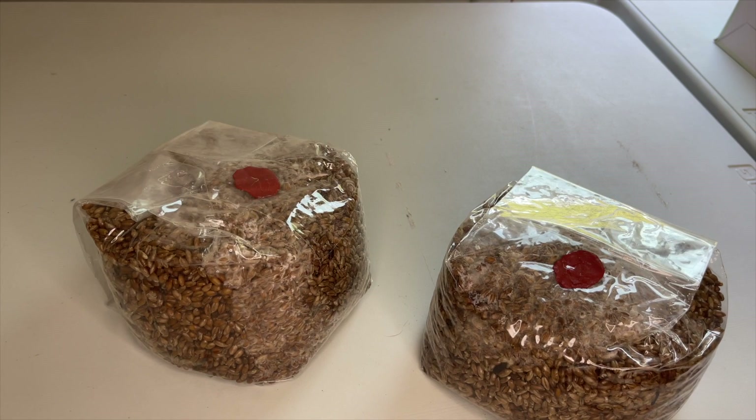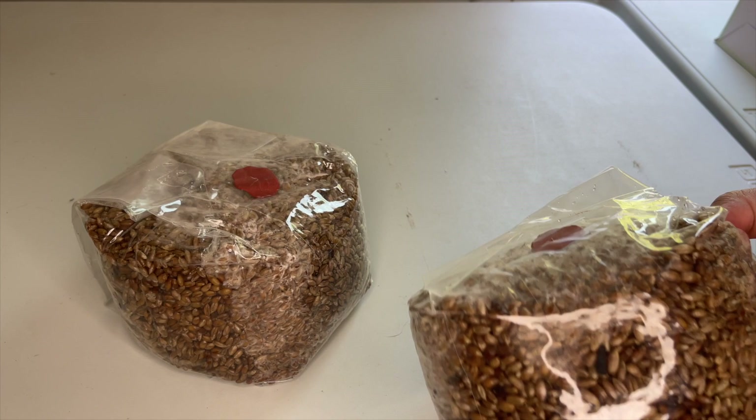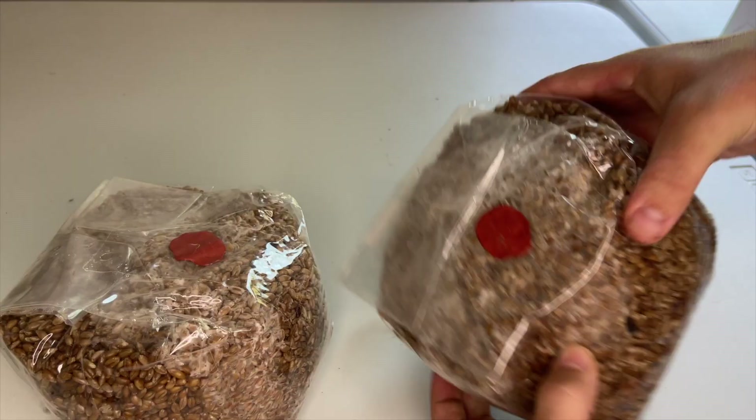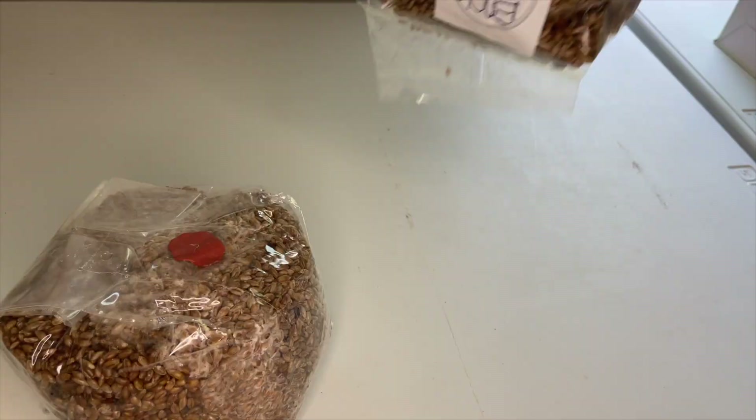After one to two weeks at 75 degrees Fahrenheit, you should start to see white patches of mycelium growing from your inoculation points. The grain spawn is broken up and mixed to redistribute the inoculation points, resulting in a faster colonization rate.